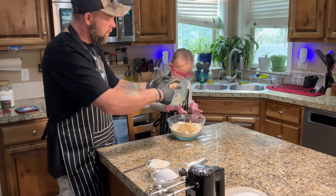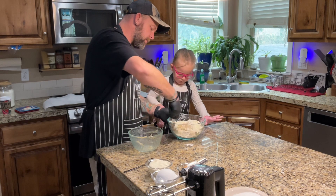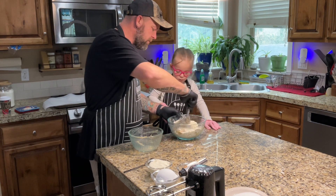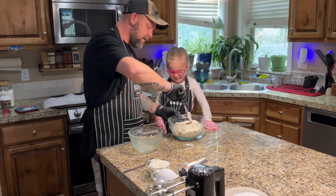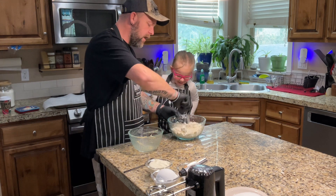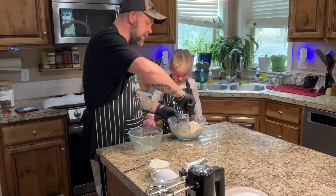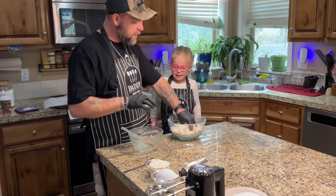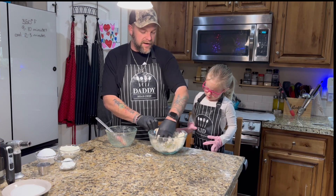That's the liquid mixture that we made. So I'm going to start by getting these combined a little bit, and then you can put your hands in here. We're not going to eat it yet. Does it still have raw egg in it? Yeah. So do we want to eat lots of raw egg? No. When we put our hands in here, we go like this — see? — and mix it up nicely. Yeah, we are making a mess.